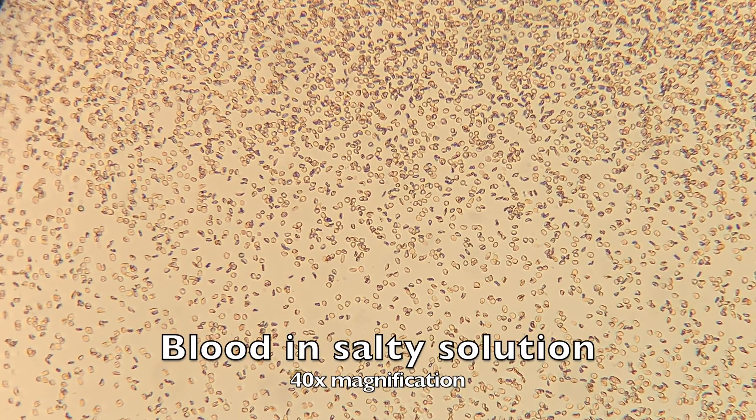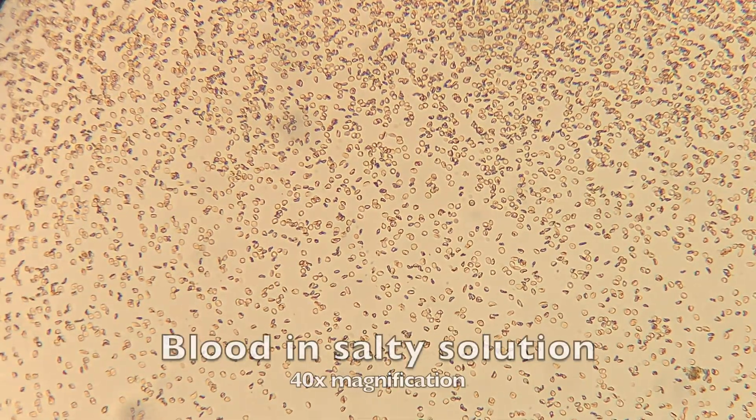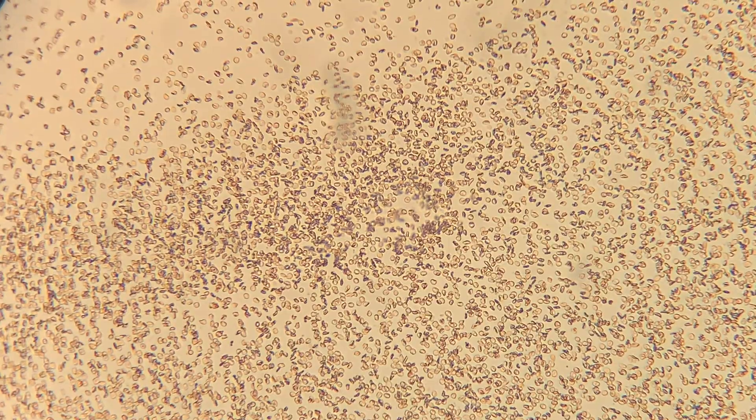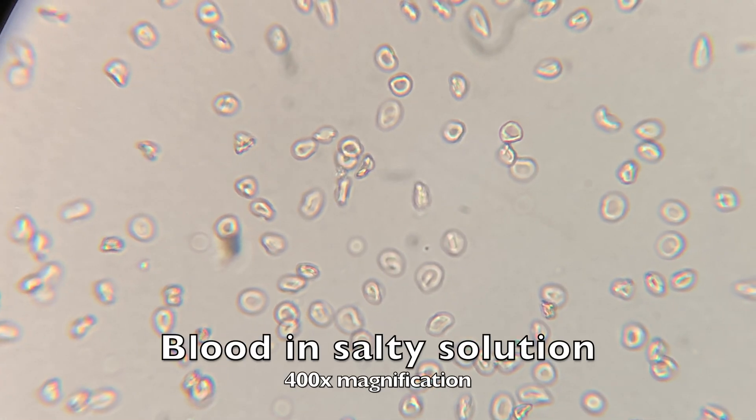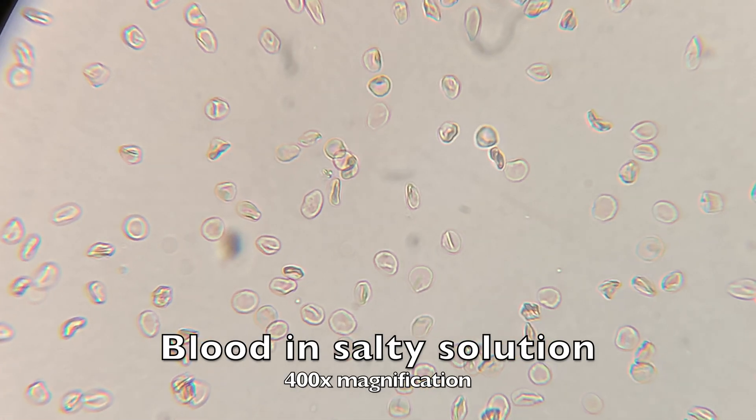Now we're going to take a look at the second slide. Again, this is the one that had a lot of salt in the water. As you can see, these blood cells look very different — they look very shriveled up. And this is what happens to cells when we don't have enough water in our system.